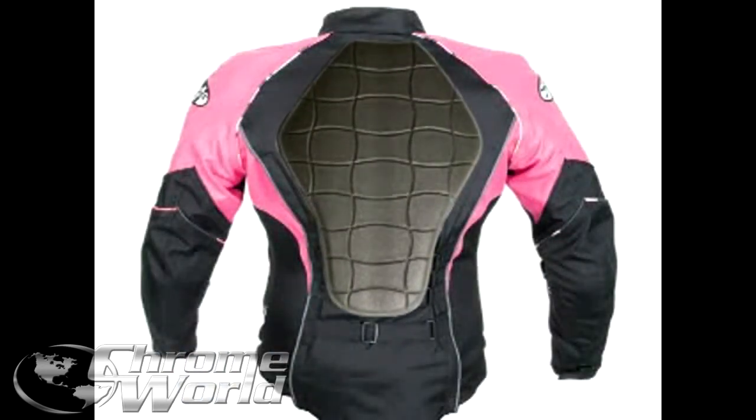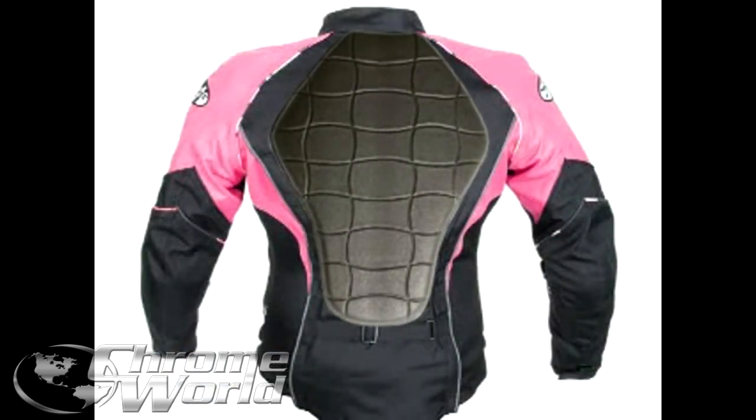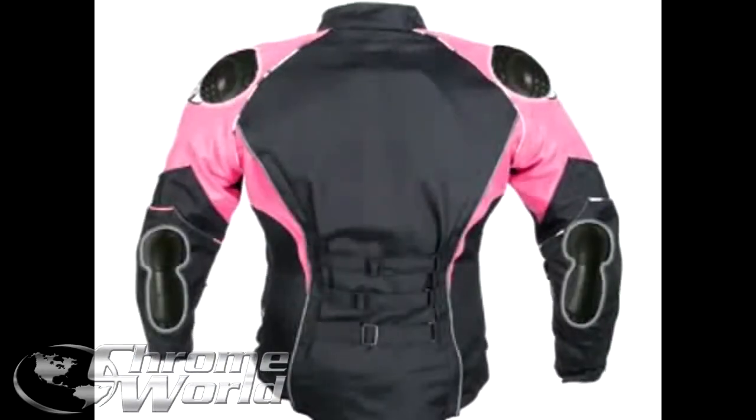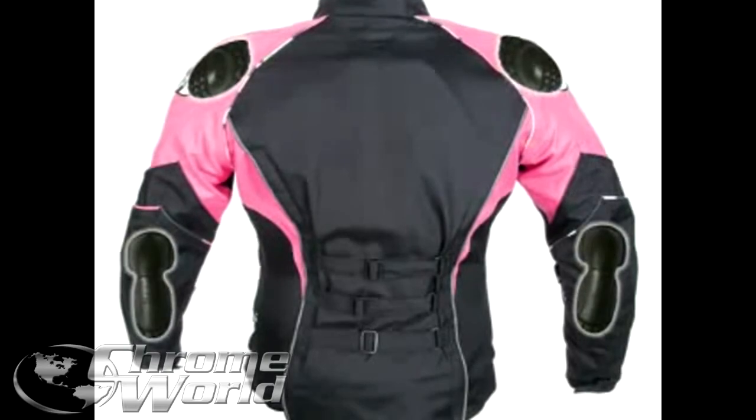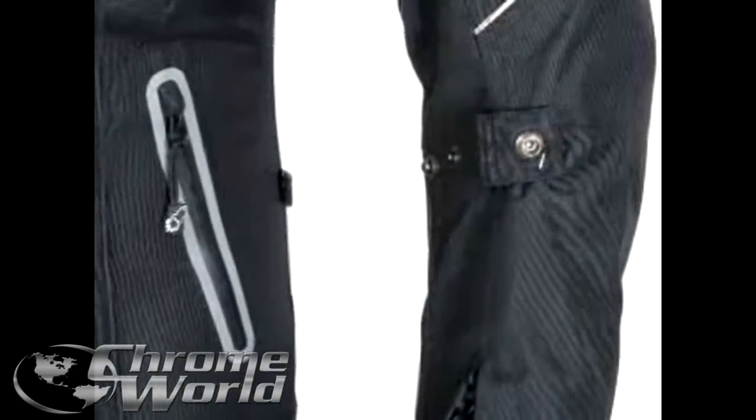For your protection, this jacket features a large dual-density spine pad which covers a wide area of the back, as well as CE-rated elbow pads and CE-rated shoulder pads. To ensure a proper fit, the Luna 2.0 features elastic sleeve adjusters.